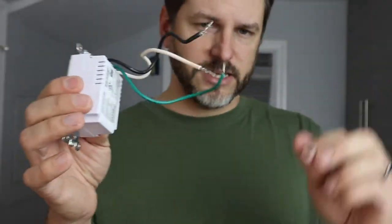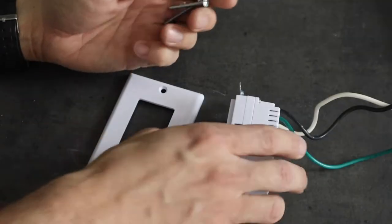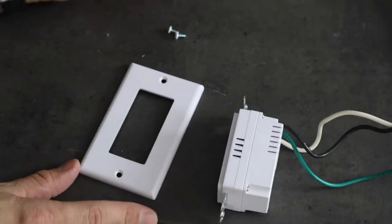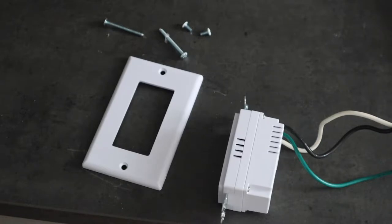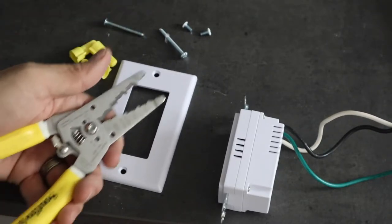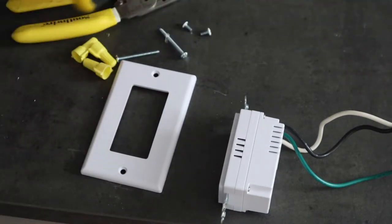This is essentially what you get — this is all that's going to come in the box. You're getting the outlet, a cover, two screws to screw it into your box, two outlet cover screws, and instructions. The only other things you're going to need are wire nuts, possibly a good set of electrical pliers, and a screwdriver.